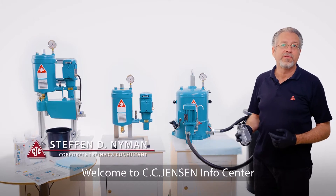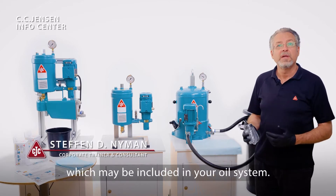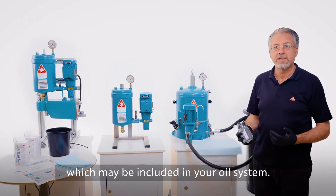Welcome to Sisk Jensen Infocenter. Today we'll talk about how to take an oil sample from a CTC filter, which may be included in your oil system.